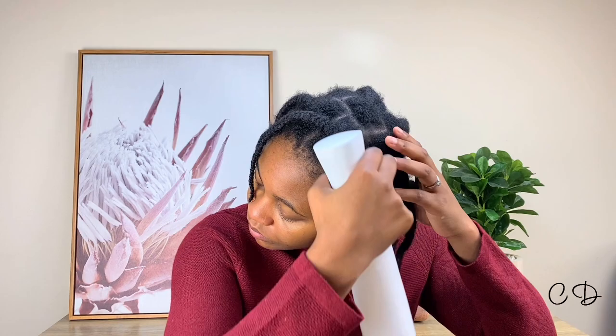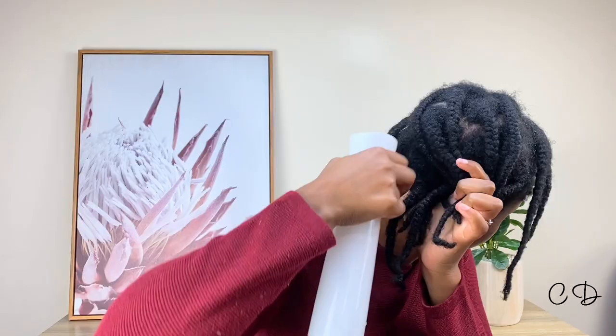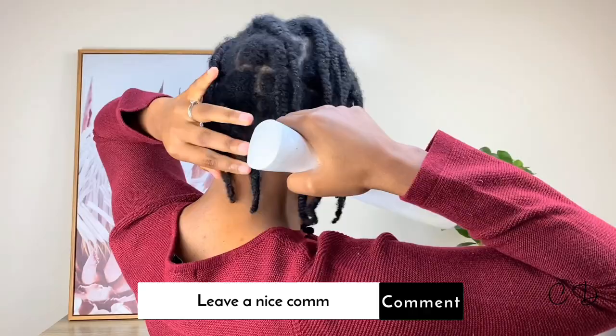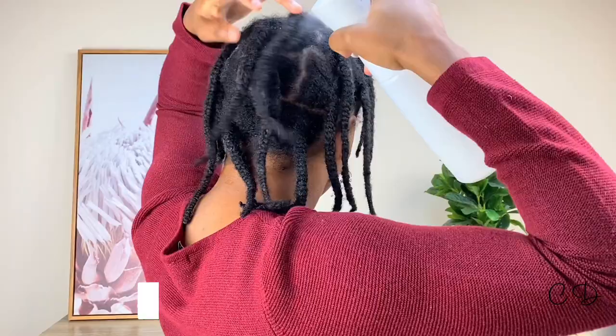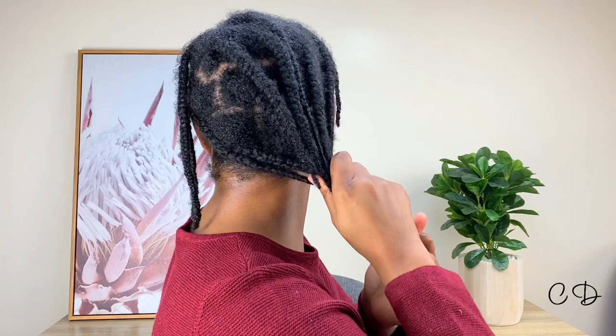I'm starting off with some warm water in this spritz bottle. The method I'm sharing today is the baggy method. It's not a new method for hydrating hair — it's been around forever. When I first started taking care of my natural hair six or seven years ago, the baggy method was already out there. A lot of us stopped using it for one reason or another, but it might actually benefit some of us. It's not for everybody, but it's something worth trying.